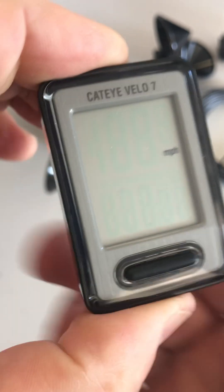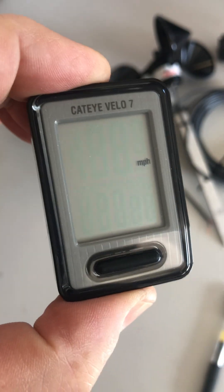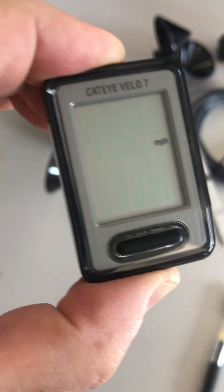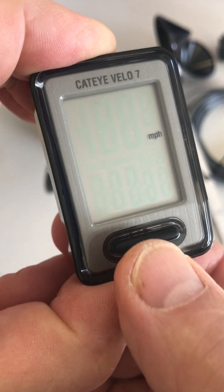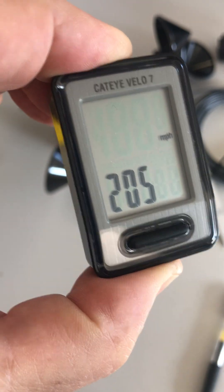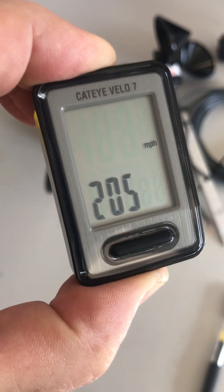That'll bring us to the WS, which is wheel size. These are some pre-entered standard wheel sizes for bicycles. We want to go to the third or fourth setting — one, two, three — where it says 205 and the custom entry is flashing.